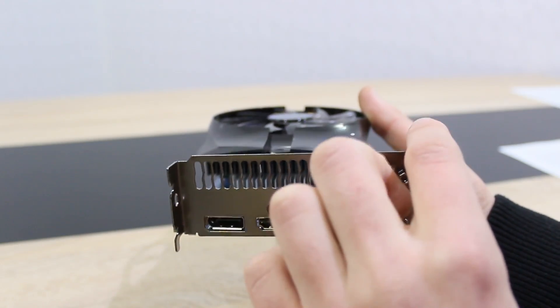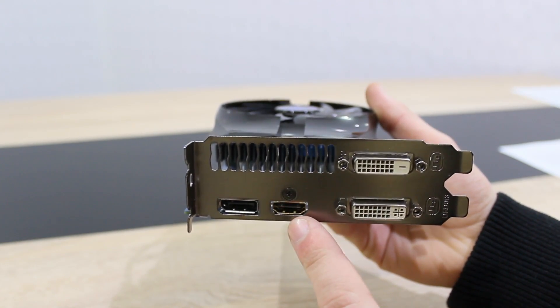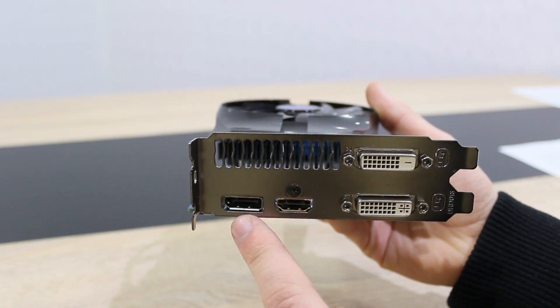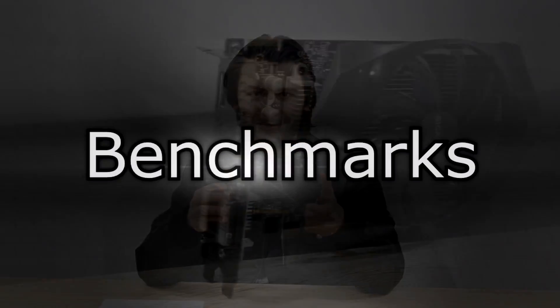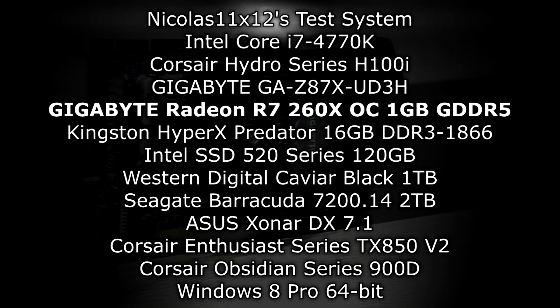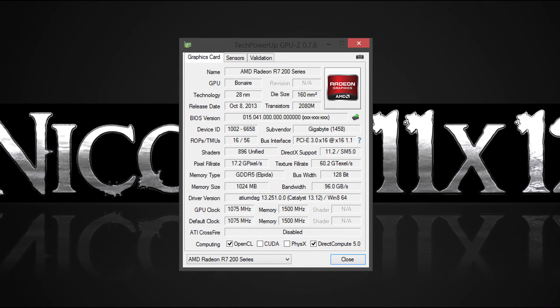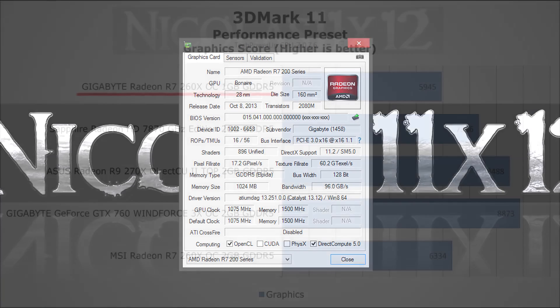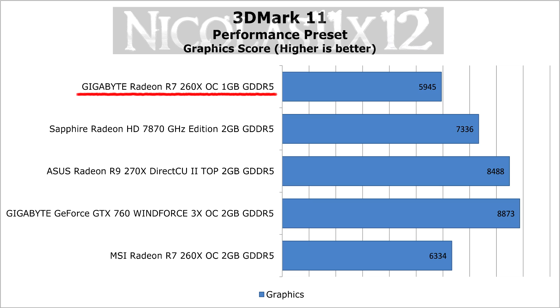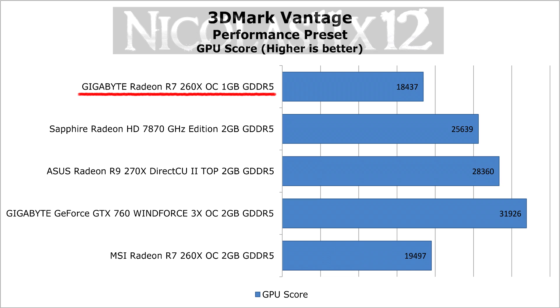This is a dual-slot card by the way, and as for the outputs, you have two DVI outputs, one HDMI, and one DisplayPort output.